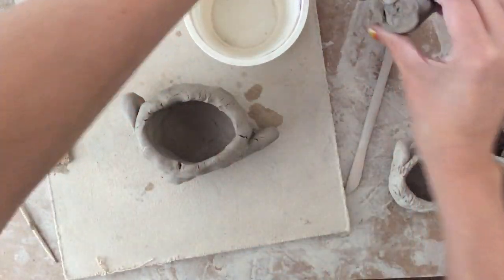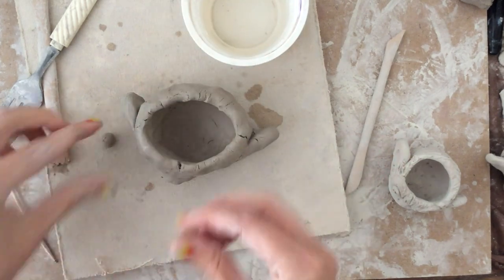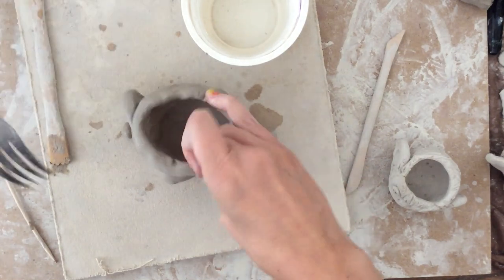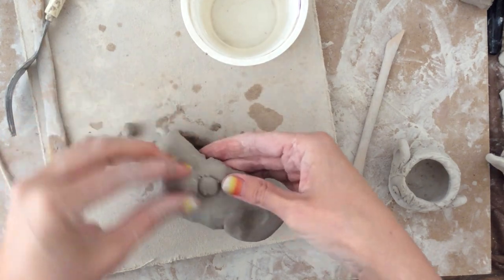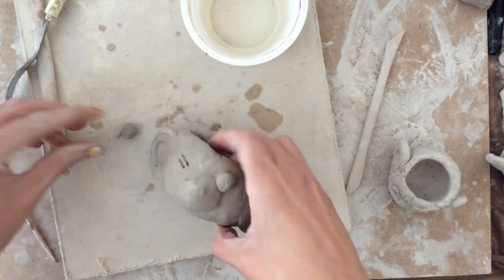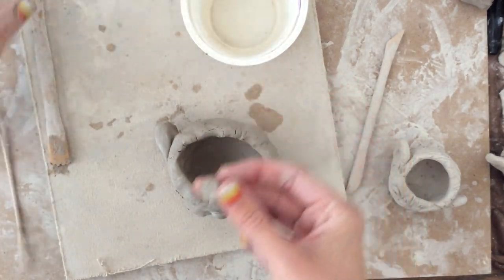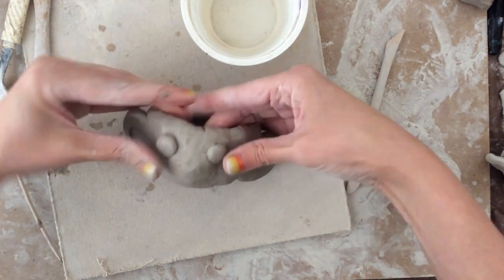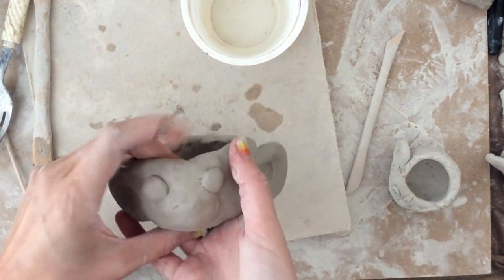Now I want to make my monkey's eyes, so I'm going to make two little ball shapes and slip and score to add those. When I'm doing this, I also want to think about what expression or emotion I want my monkey to show — do I want the monkey to look happy, surprised, scared, angry, sad, whatever you want — and make the expression match that. I'm going to slip, score, and blend a little bit.